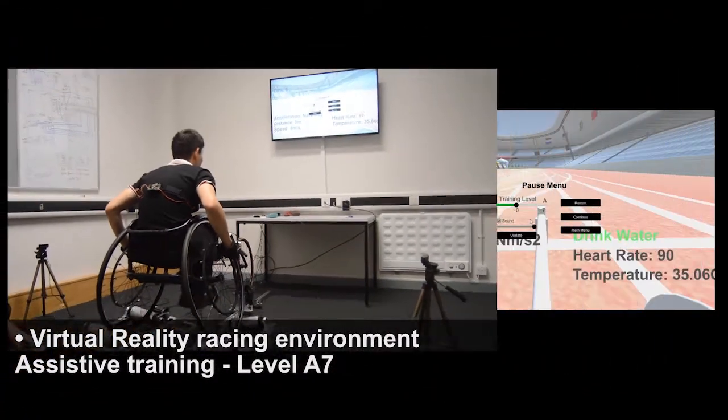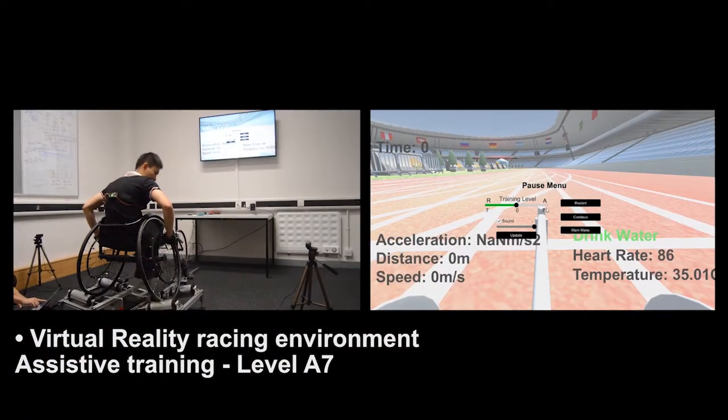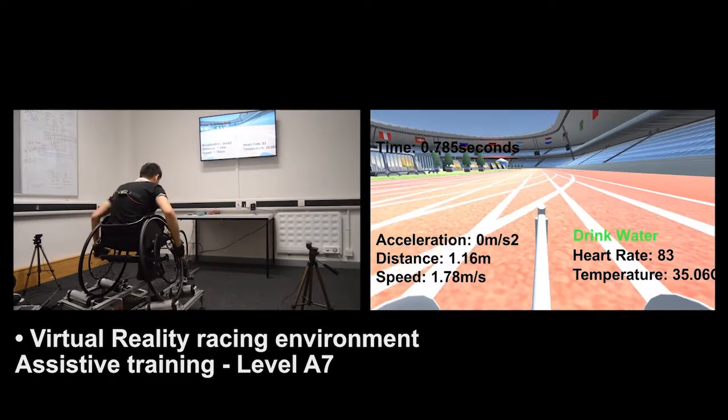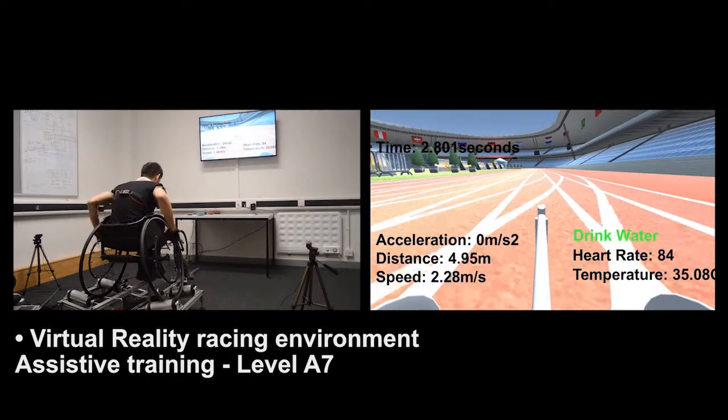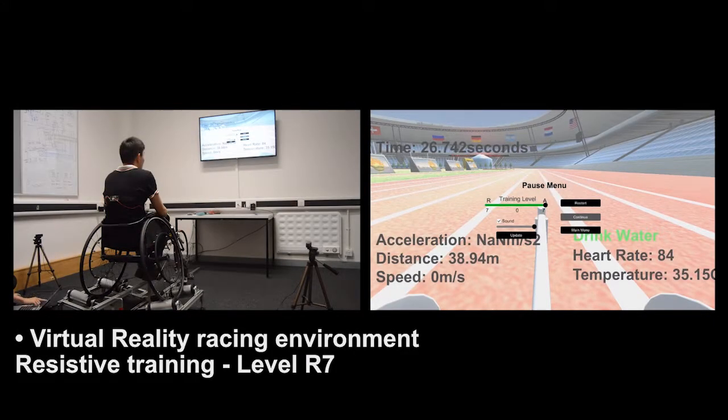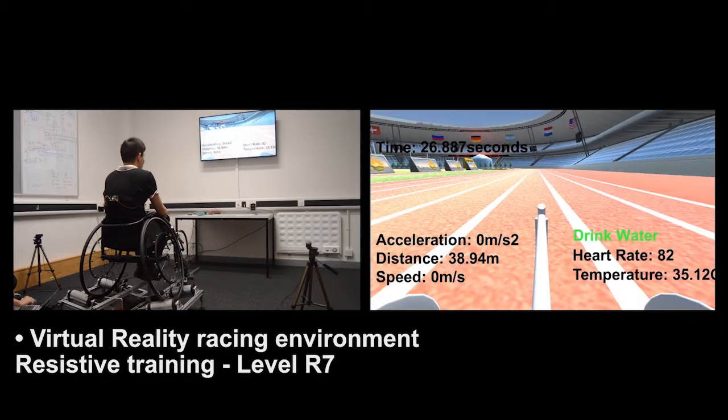In order for the athlete to perform training exercises, seven different levels of assistive training can be selected from the user interface, making it easier for the athlete to turn the wheel at a higher assistive level. On top of that, seven different levels of resistive training can also be selected for strength training.